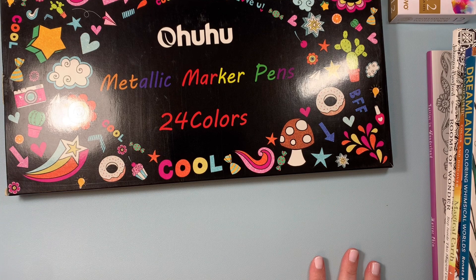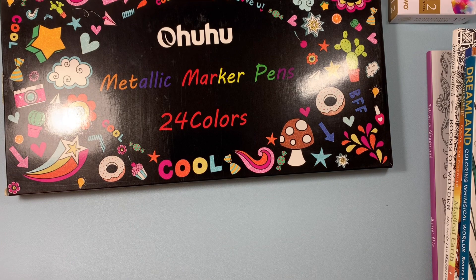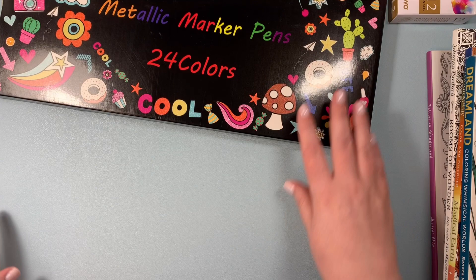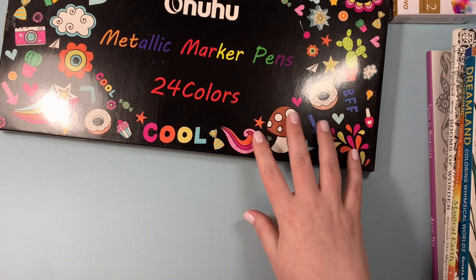Another purchase inspired by Maya's channel are my Ahuhu metallic marker pens. I love metallic markers. I use these all the time. I have ones from the Dollar Tree and the Dollarama, but the problem is every time I try to buy different colors, they're always sold out.